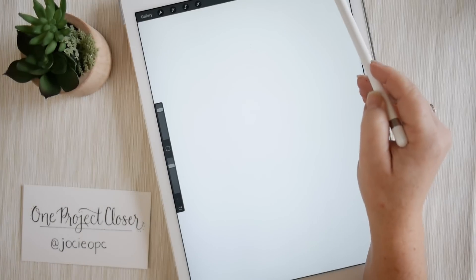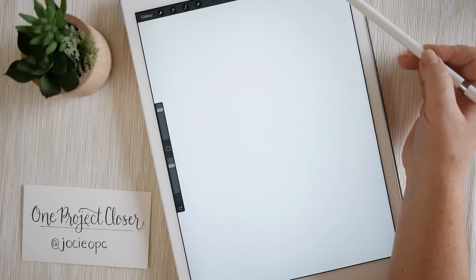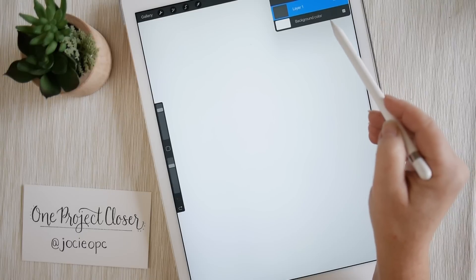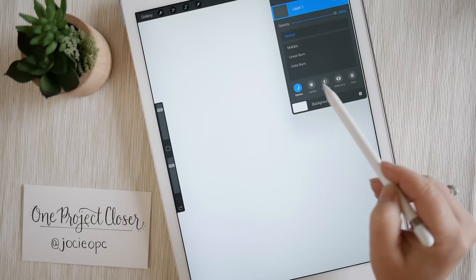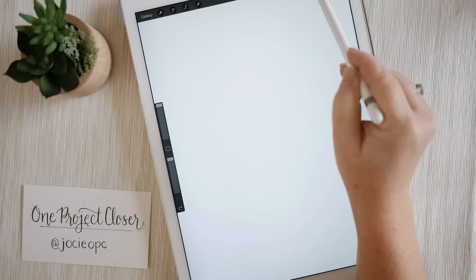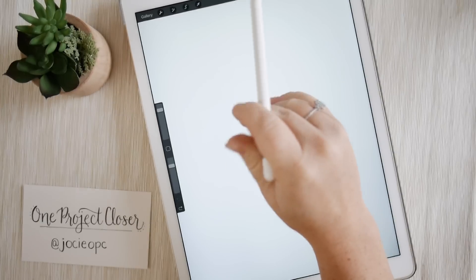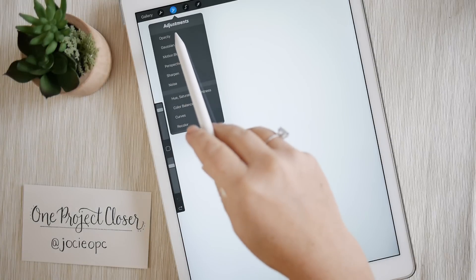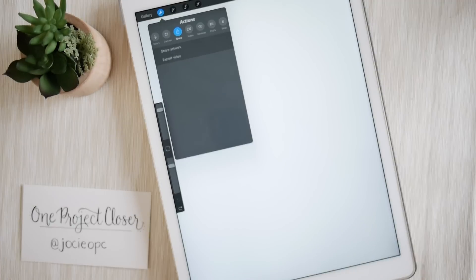A couple of other things at the top of the bar: next to the color circle, you'll see two pieces of paper stacked — those are your layers. It's set up similarly to Photoshop where you can view and change layers and adjust the opacity of each one. Right next to that is the eraser tool and then the brush tool. There's also a selector tool to resize layers, and an adjustments panel for opacity, blur, sharpen, color balance, or hue.